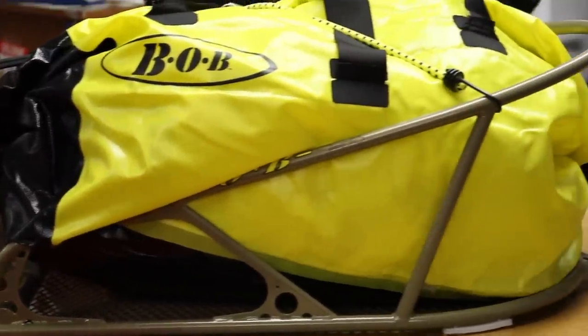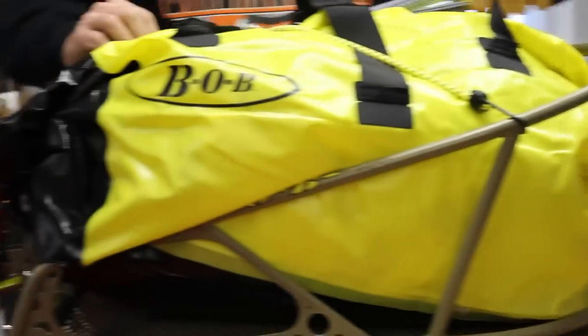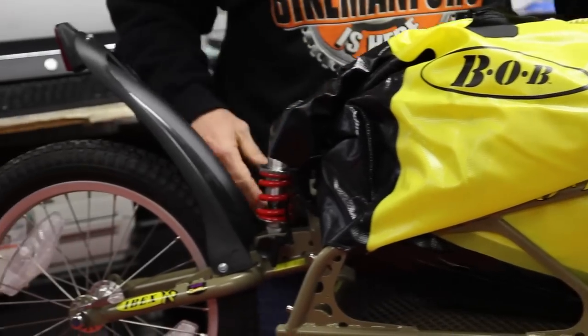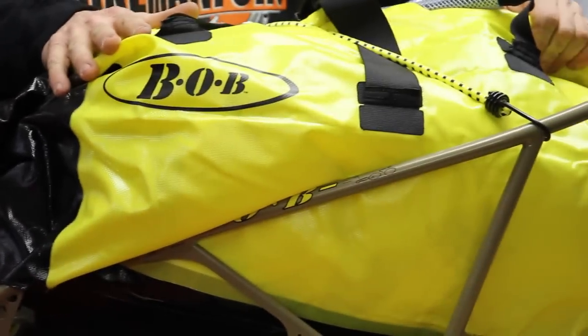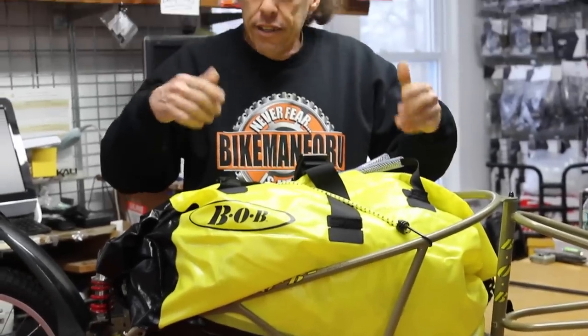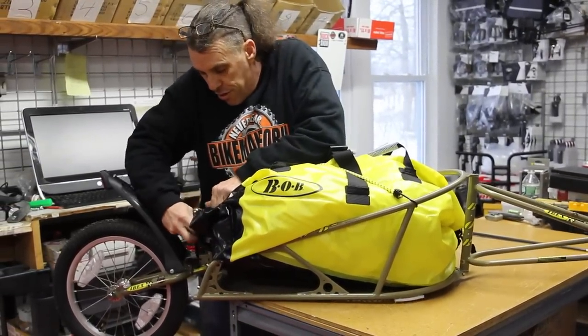This is the Bob Ibex. It actually has suspension in the back — the suspension goes up and down. Let me just undo the bag. It does come with this nice dry, waterproof bag, and this nice bungee cord.